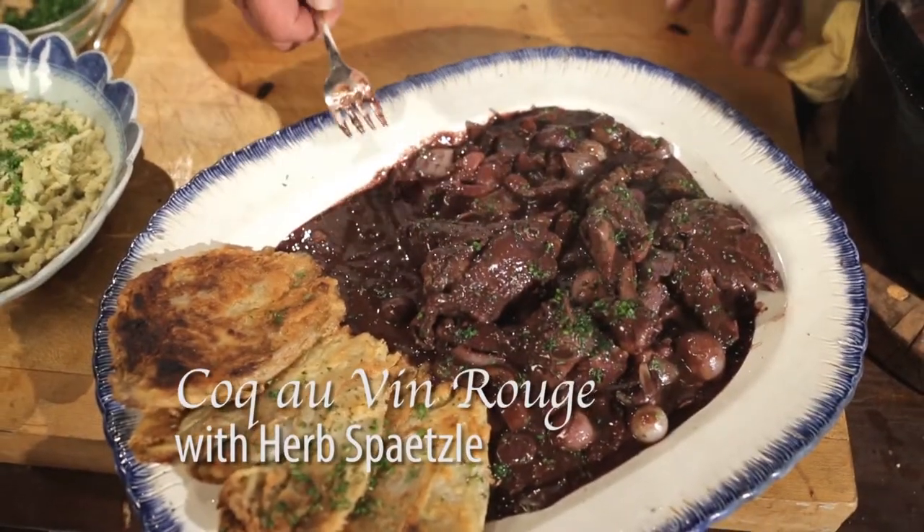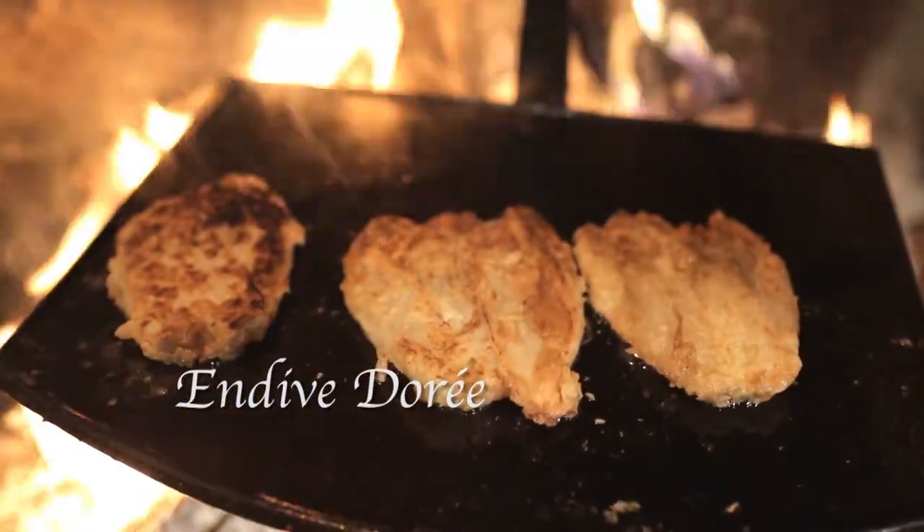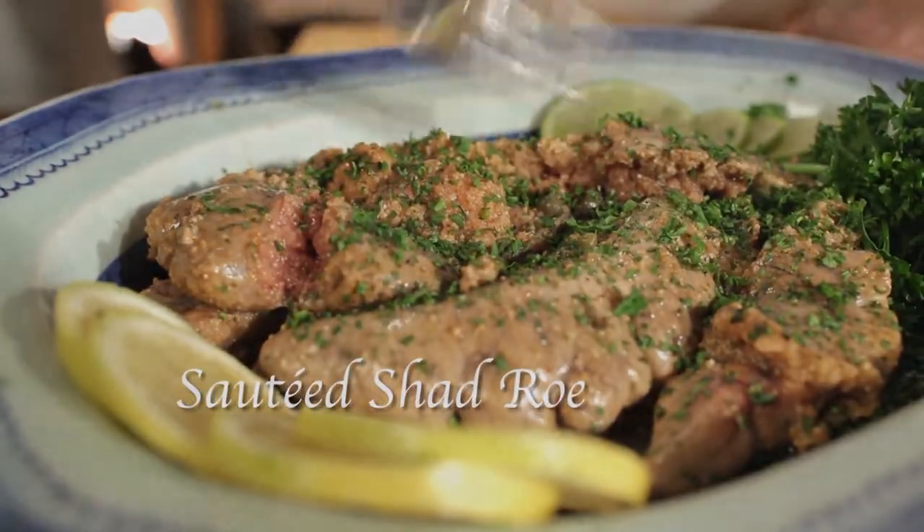People around the world recognize the Liberty Bell as a symbol of freedom, but do you know why it was created? Let freedom ring as I prepare Coq au Vin Rouge, Herb Spätzle, Belgian Endive Doré, and Shad Roe. In honor of this great symbol of American freedom, join me for a taste of history.